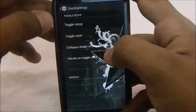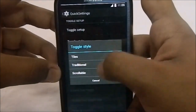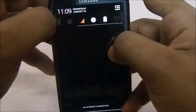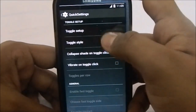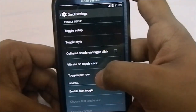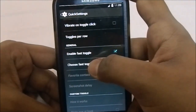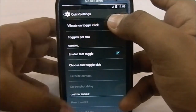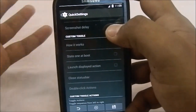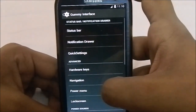For toggle style you can have traditional — which you can enable or disable — or scrollable, which is like the power widgets from earlier ROM versions. In the tiles section you have toggles per row, which you can set to whatever you want. You can enable fast toggle so that dropping down the menu goes directly into the tiles menu. There's also custom toggle selection, which is a really great feature.